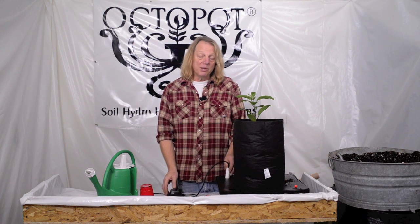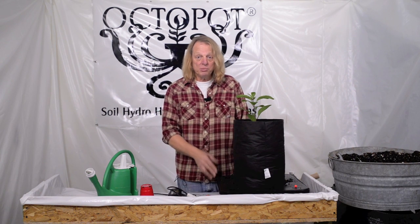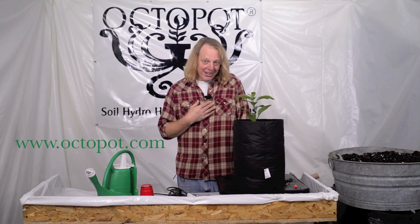Well, that's how you plant and begin growing in your Octopot grow system. If you have any further questions, please check out our website at Octopot.com or call us directly. Thank you very much, and grow in peace.